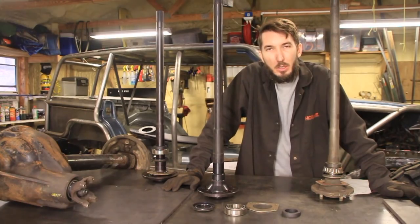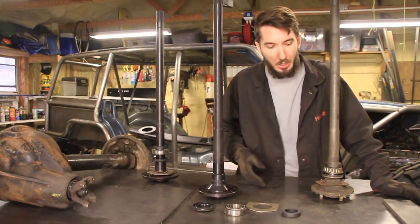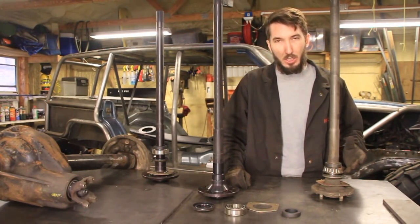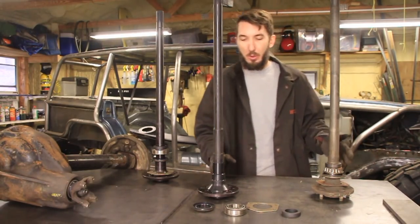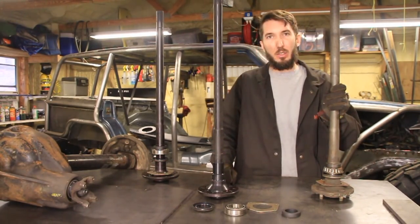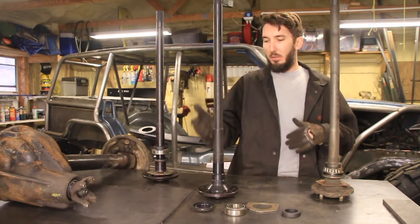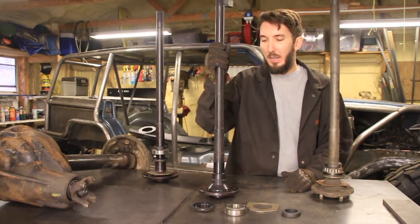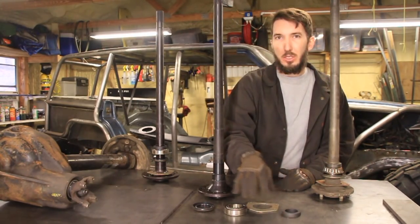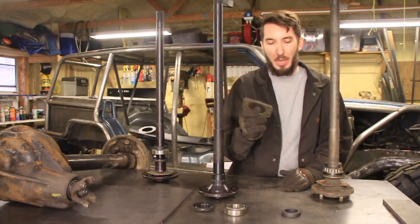So you've either broken your axle shaft, or you're upgrading your axle shaft, or maybe you're just replacing the seal because your axle is leaking out the tube. Either way, it's all the same. Once you pull your axle shaft out, we need to replace all these components. So let's start off with a brand new axle. If you buy a brand new axle, it's going to come bare like this, and usually they'll send you the pieces that you need to go with it, minus the backing plate sometimes.